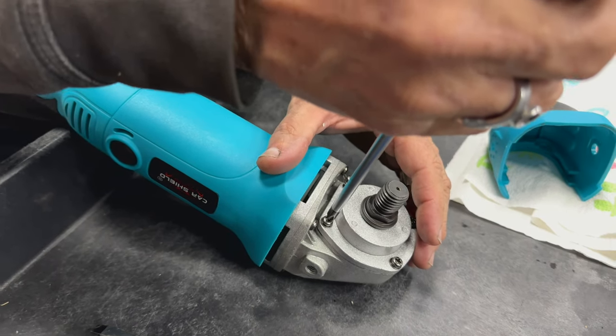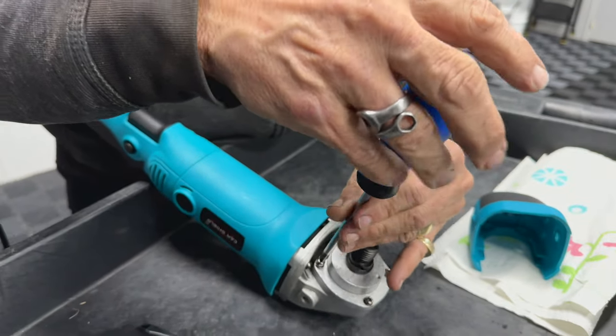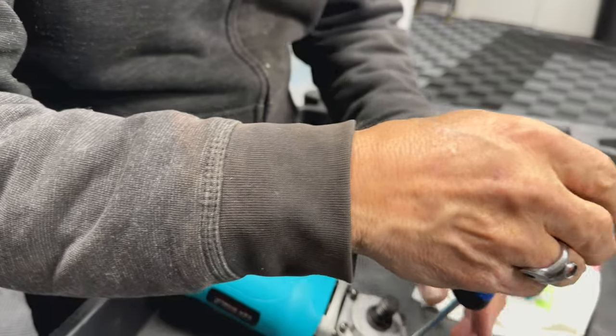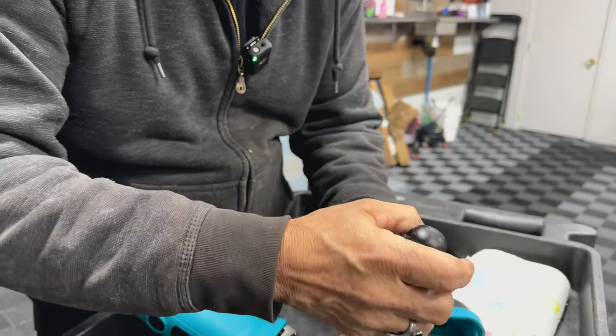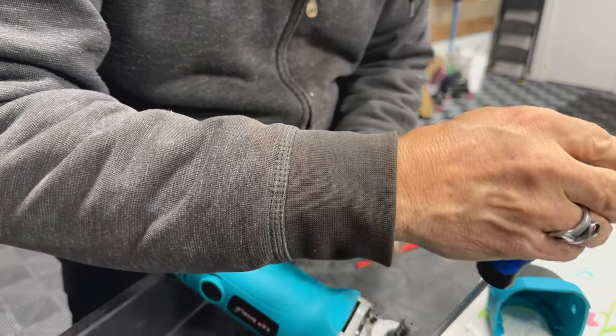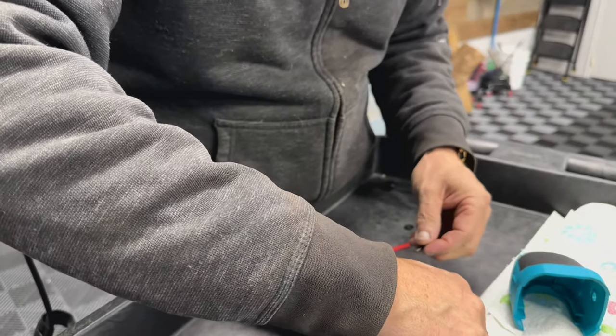I'm going to loosen the screws before removing them completely. This is Ivan LeCroy — super excited to have him. Tomorrow we have a big rotary day, so he's prepping us. Do you do this with all Chinese polishers, or all polishers in general?